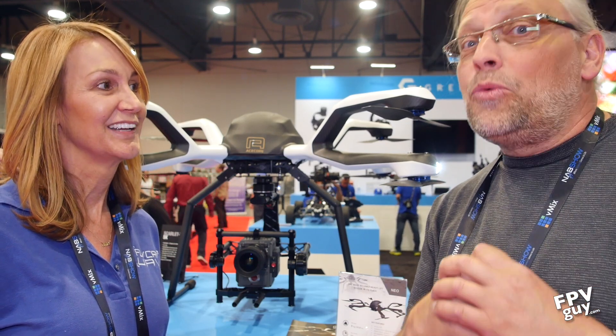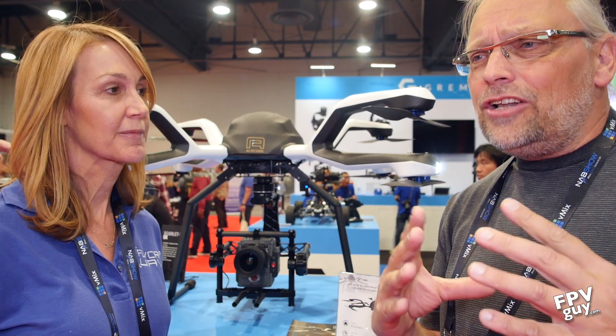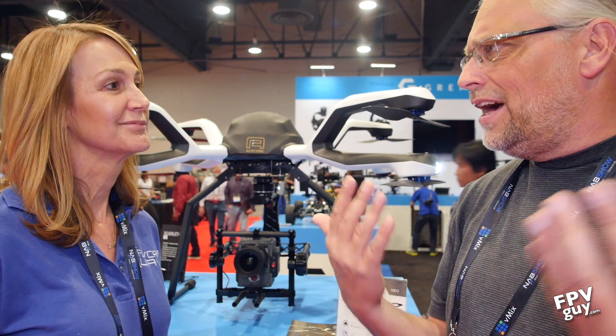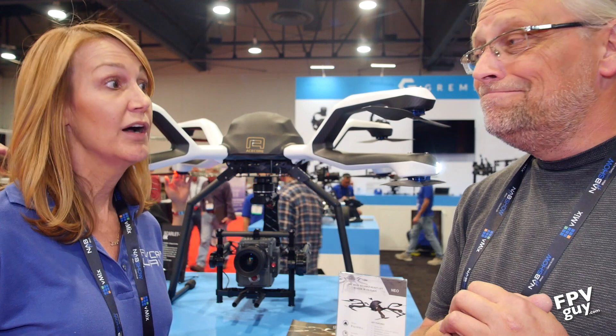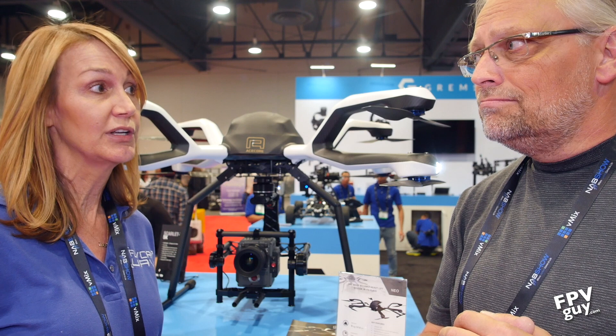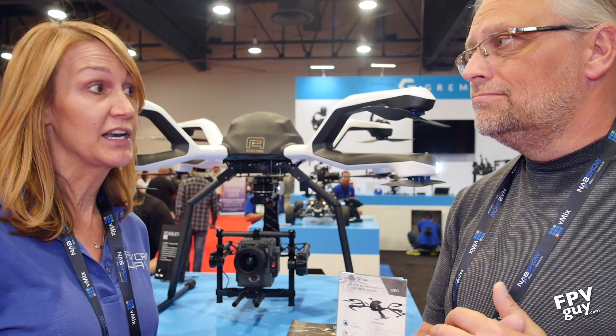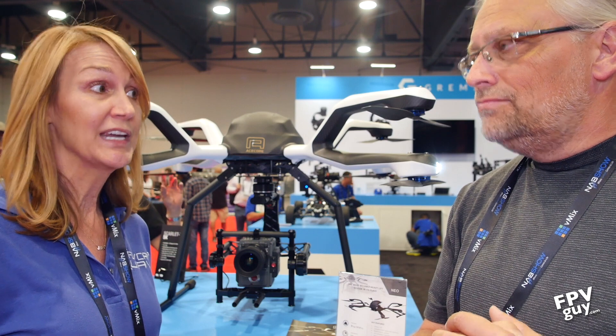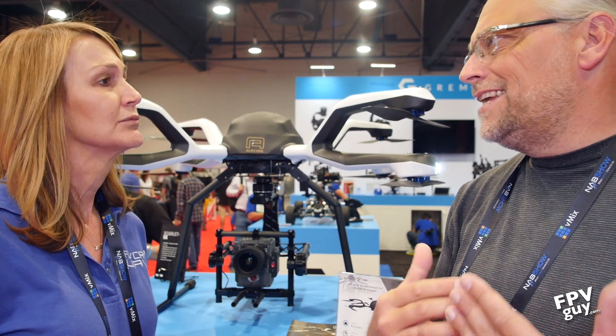They're big — really big. This is not for the guys trying to fly a GoPro. This is for the guys that want to fly an Aeroflex, a Red camera, or any of your larger cinema cameras. It can handle cinema glass. It's got a 19-pound payload, so there's pretty much nothing it can't fly. That's almost 10 kilograms of payload.